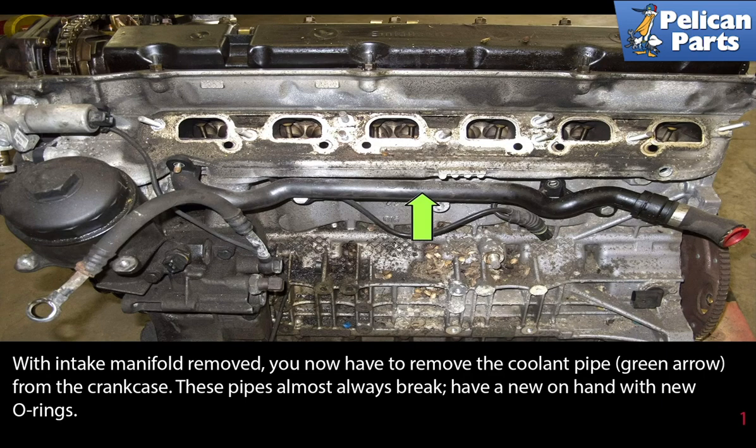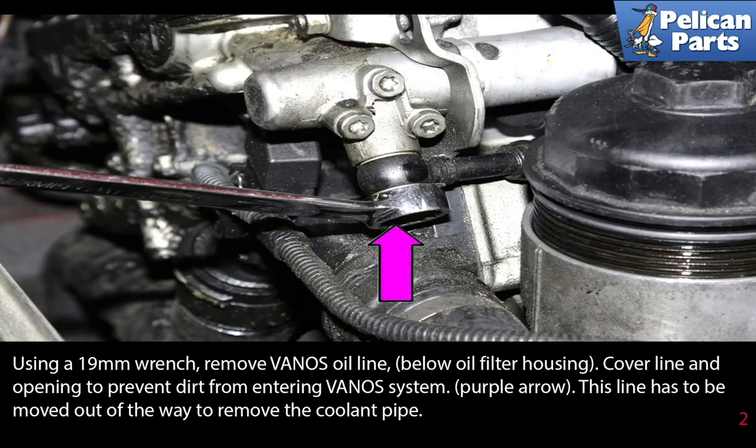With the intake manifold removed, you now have to remove the coolant pipe from the crankcase. These pipes almost always break, so have a new one on hand with new O-rings. Using a 19 millimeter wrench, remove the Vanos oil line below the oil filter housing. Cover the line and the opening to prevent dirt from entering the Vanos system. This line has to be moved out of the way to remove the coolant pipe.